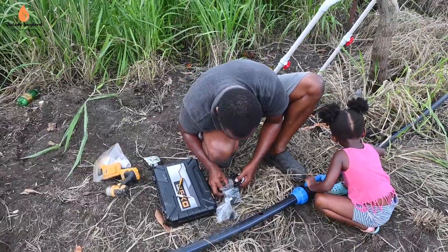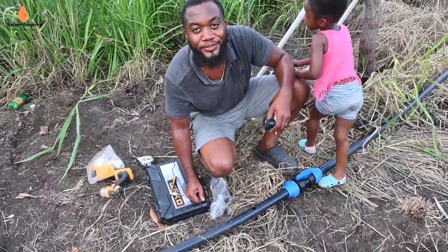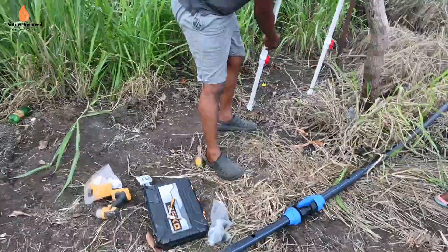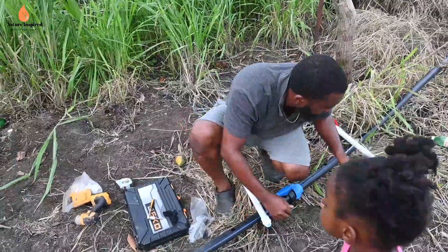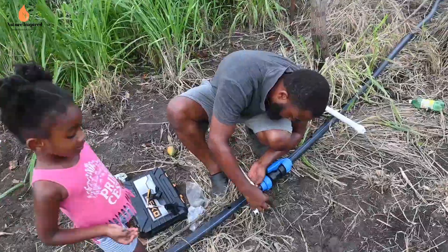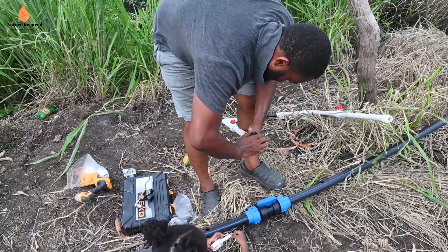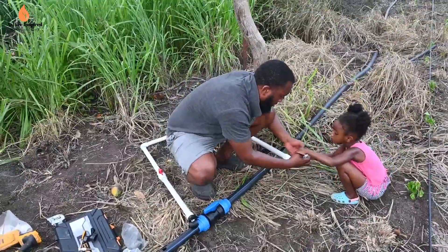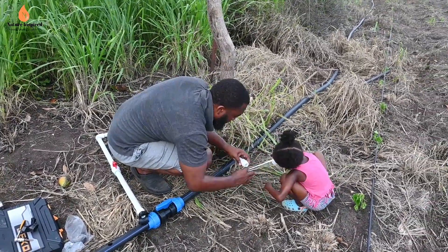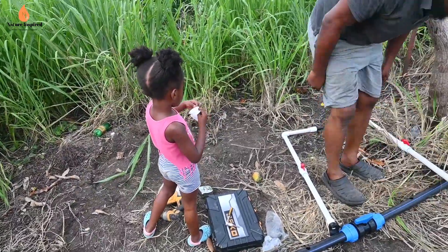Oh, you want the correct name — it's a venturi injector! We've learned yet another thing from our subscribers. They efficiently and quickly corrected us as it relates to the name of the little black part on the entire assembly. We were calling it a venturi, but we're told it's a venturi injector or a siphon. That is why we really appreciate your comments — keep them coming, thank you.